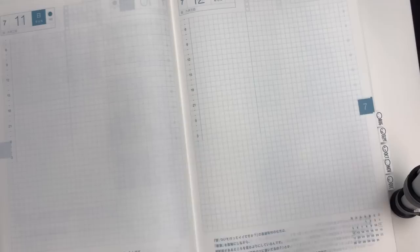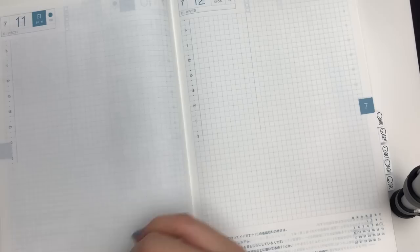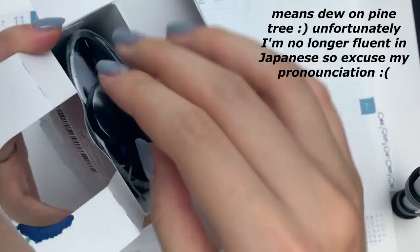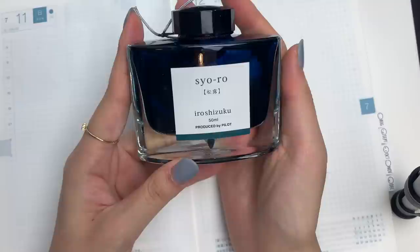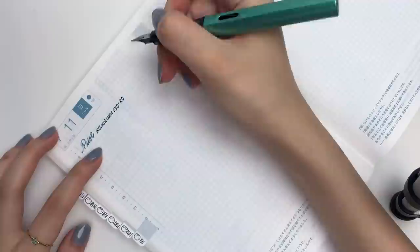I'll start with the Pilot Iroshizuku inks — I have four of them total. I showed you Tsukiyo in my previous video. To start off, I have Syo-ro, which is a really pretty color. I'm terrible at describing colors, but I would say it's more of a green that has a bluish tint — definitely in the green family more than blue. Just look at how beautiful the bottle is. It is a beautiful shade, and unintentionally it matches the color of the Hobonichi page.